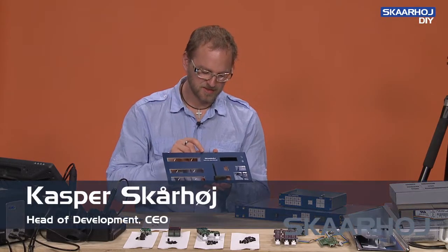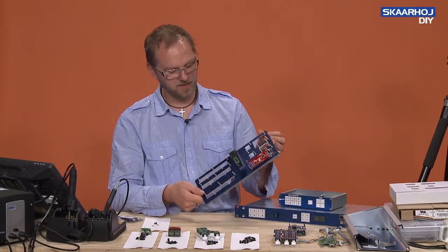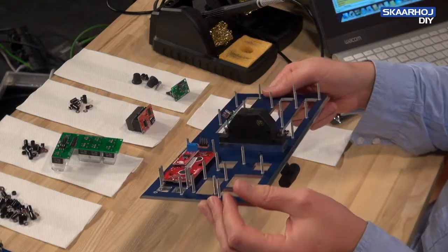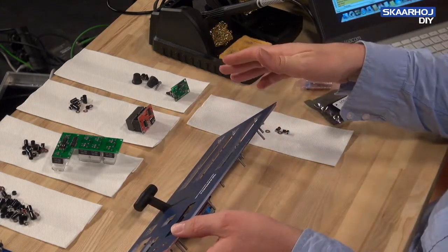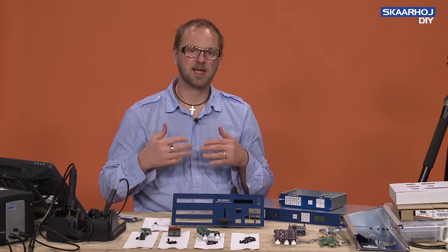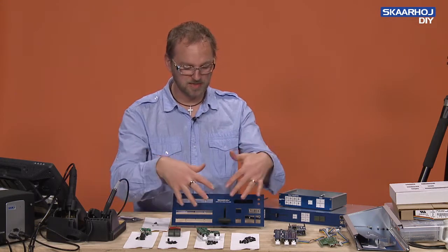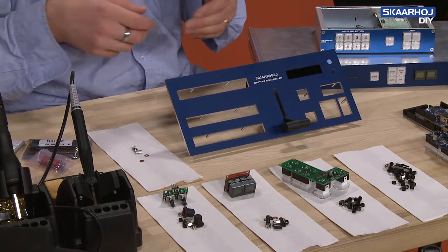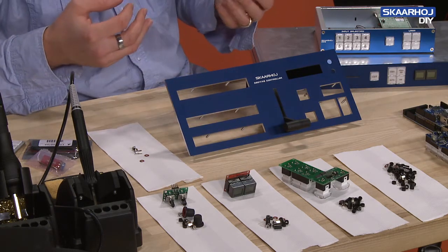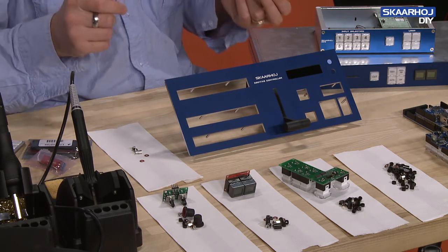Today we are building a C201TXS controller. When you look at the back side of the front panel, you see all these bolts for mounting all the boards lined up in front. Generally we design our products in a modular way so that each component can be exchanged for repair if necessary, or replaced with something else — which is why we offer so much configurability.